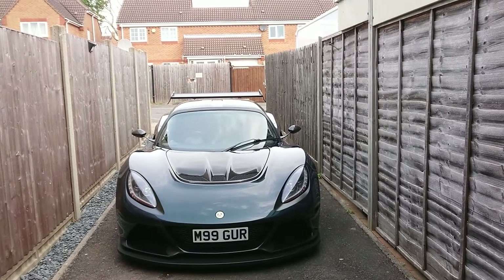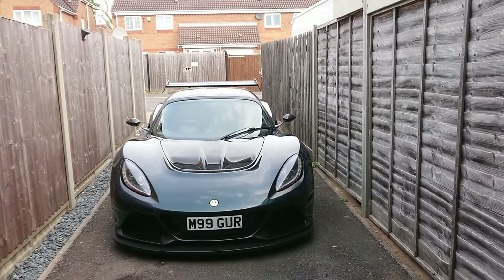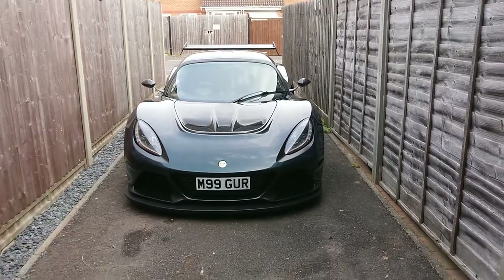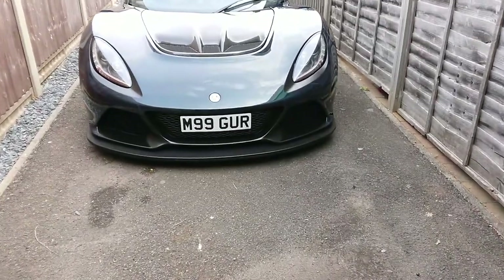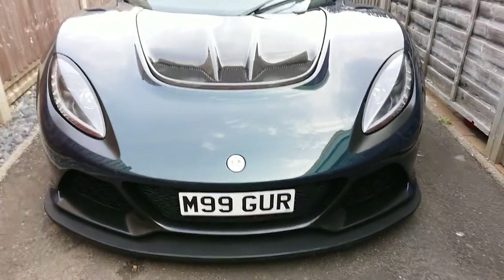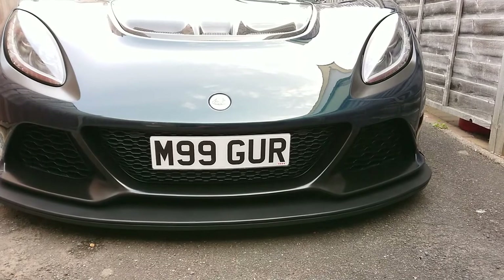Hi guys, welcome back to the channel. This morning we're going to have a look at another little modification done to my car, and the modification in question is the number plate relocation. As you can see on my Exige, I have the number plate relocated to the grill, in much the same fashion that you get on the newer cars, so the 410 and the 430 Cup.